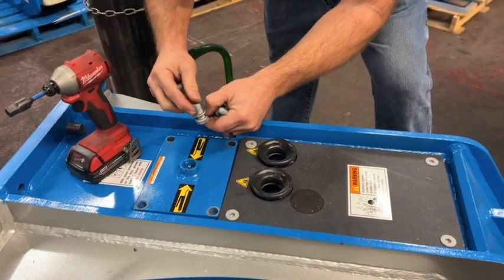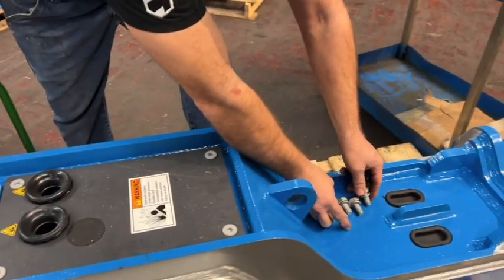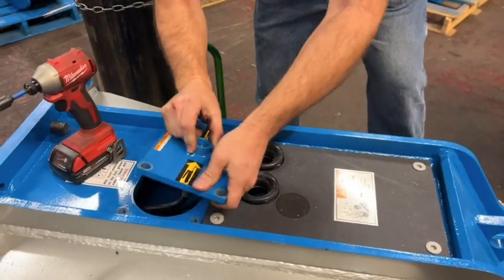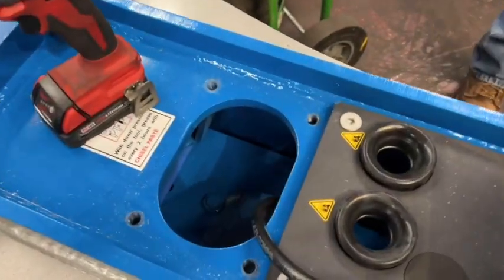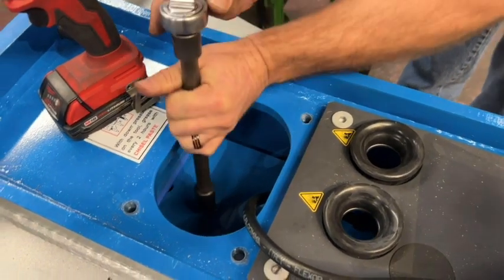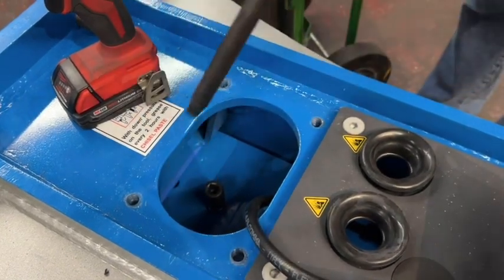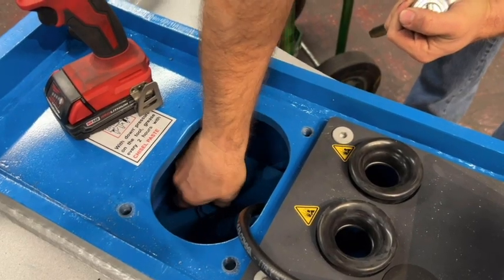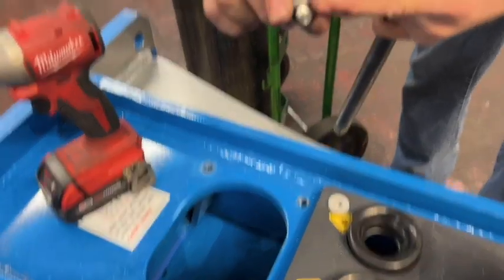On these box units, I always like to set all my nuts and bolts down here because if they fall in the box, you may never see them again. So right there, it's our 17 millimeter plug. You just take that out and that gives you your port for the back cap. There is a little O-ring on the plug - make sure that's there. If not, you can order another one.